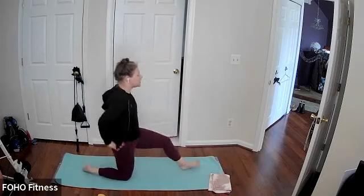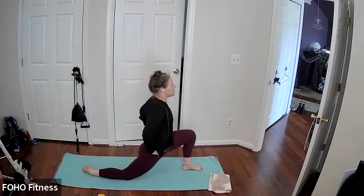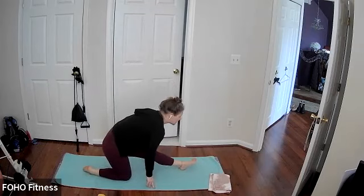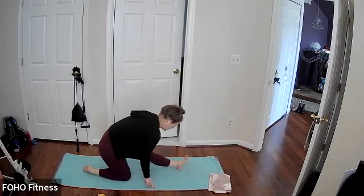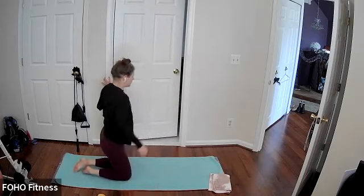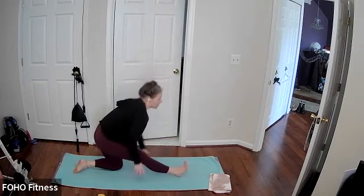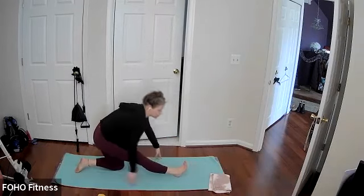Left leg forward, pressing into that left knee, opening up your right hip, and then straighten the left leg, may point and flex the toes, and switching sides, pressing into the right knee, opening up your left hip, and then straighten your right leg, may point and flex the toes.